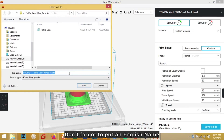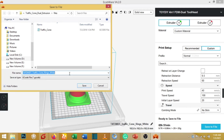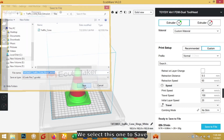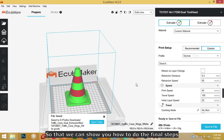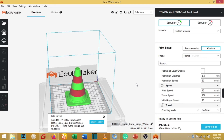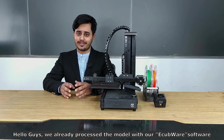Let's go back to the solid view. We already sliced the model, so now we will save the file. Make sure to use an English name — if you use any other language the file will not be recognized by the machine. Select the file name, save it, then take this file to the SD card and move on to the machine step to show the final printing steps.